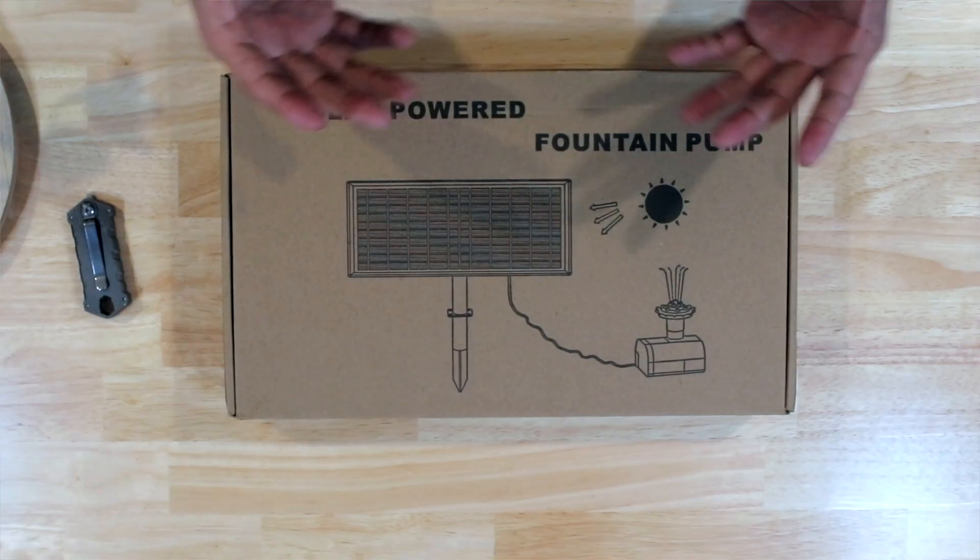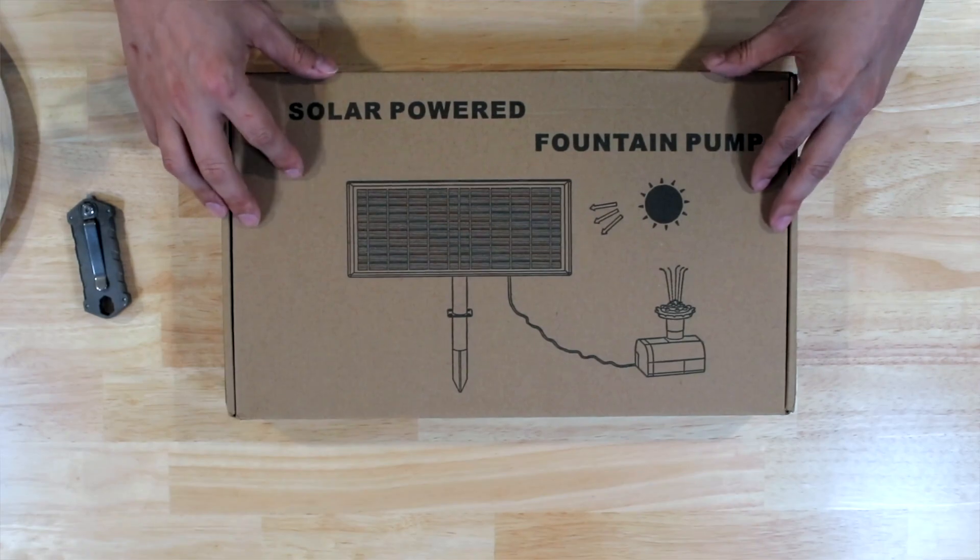Before I begin, because we're still working on the plans for our backyard, I'm only going to be putting together a temporary bird bath solution. So the setup won't be super extravagant — it'll be something very simple for the time being, and we'll utilize this solar water pump.